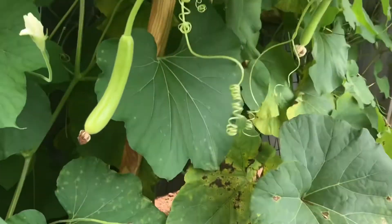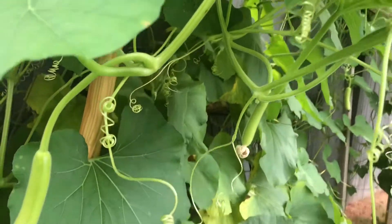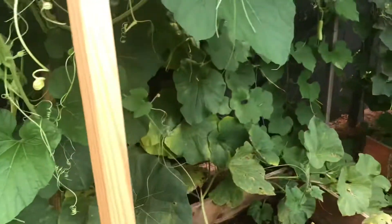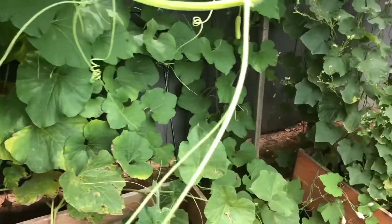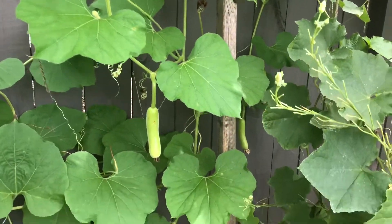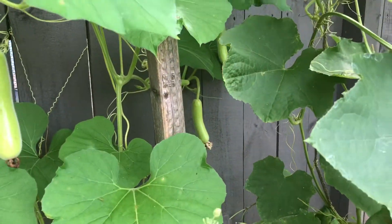There are some more in here. Look at that. That's all you really need to do. It's so easy. Just try it out and you will be growing lots of bottle gourds this season.